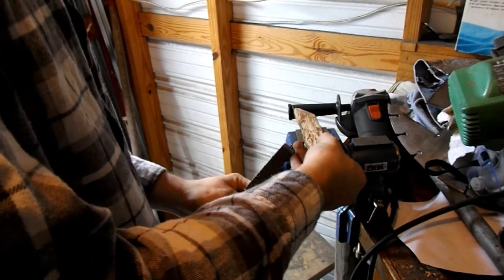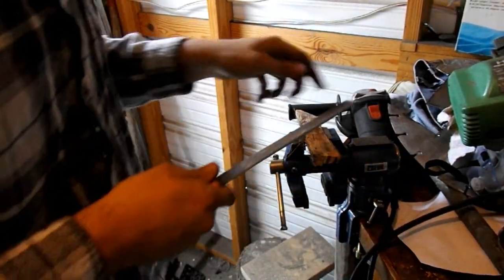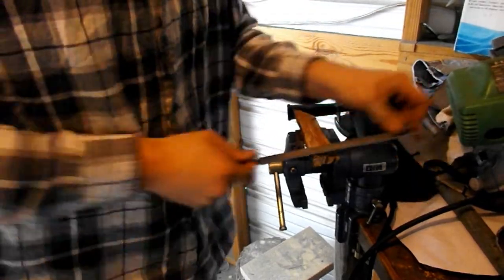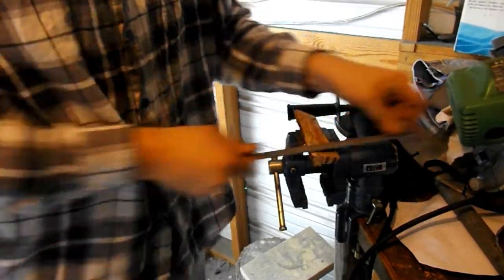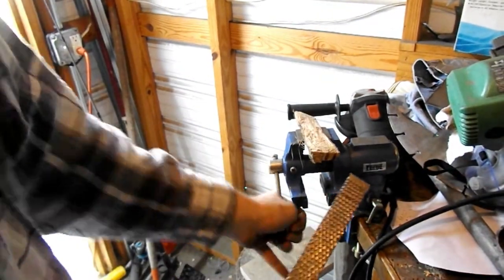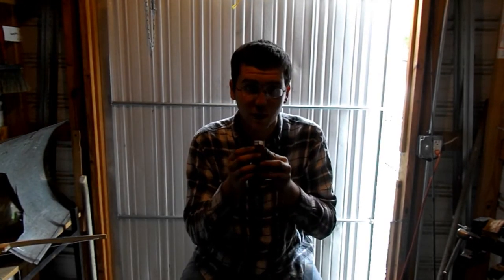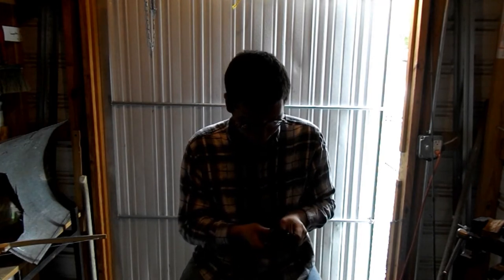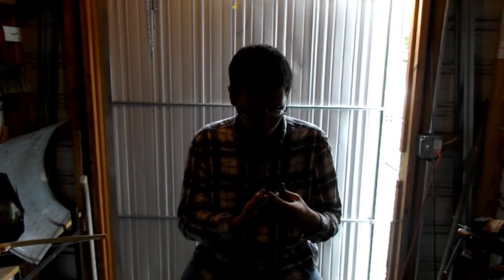Let's get this side all nice and flat. Sandpaper, rasps, and dremel tools are really helpful. I do have one but I personally prefer a rasp - it's more handy. We just finished making these two pieces of the handle; they sit flat with each other. And whenever we put the axe in them, you can see it sits pretty well and it's starting to take shape.